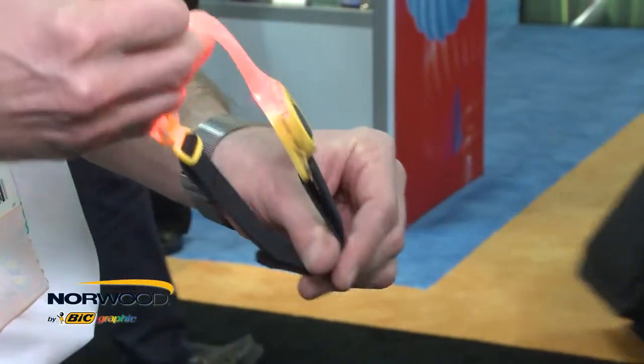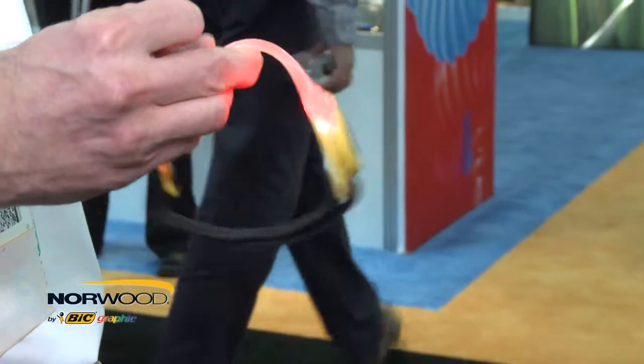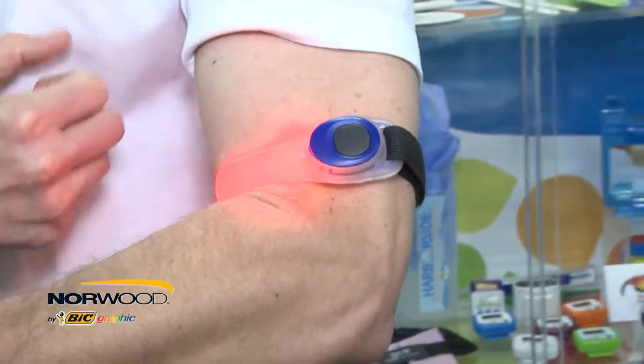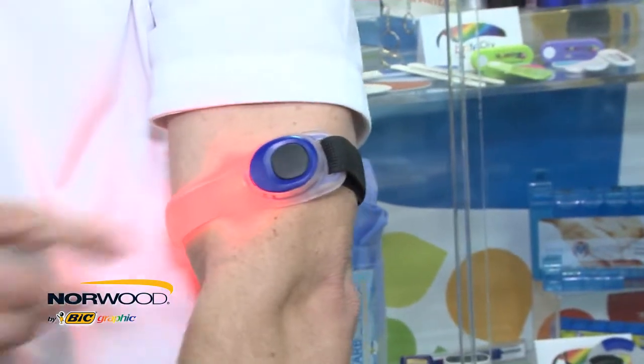The flexible and adjustable armband comes with a push button red light that operates with two settings: standard and flashing. This product is a great high visibility safety accessory that stands out in low light, making it perfect for early morning and late evening runners and walkers.